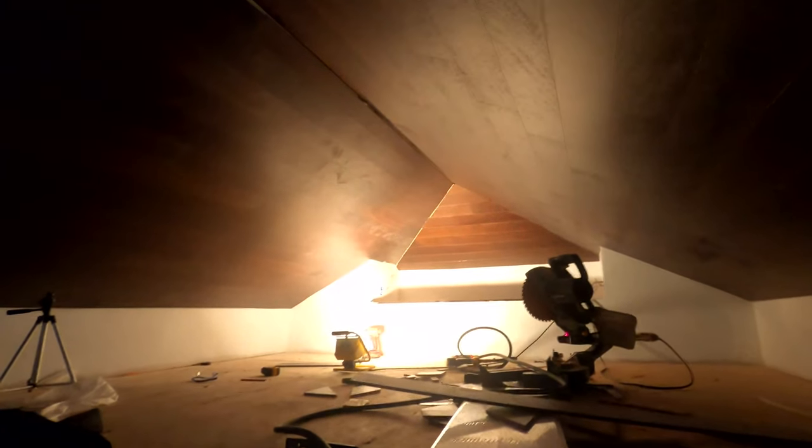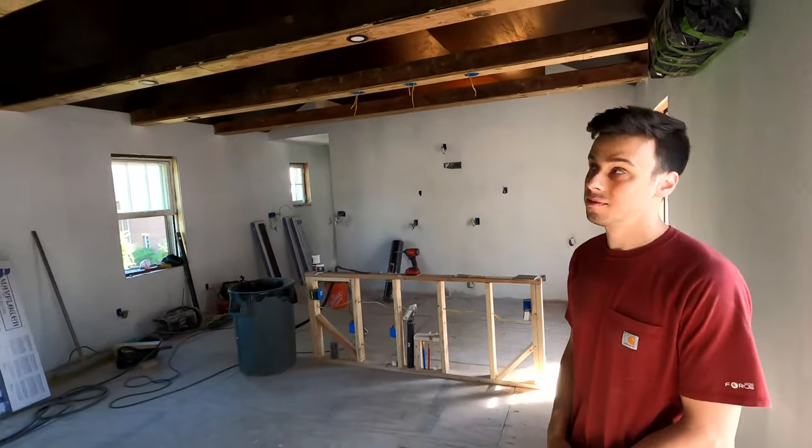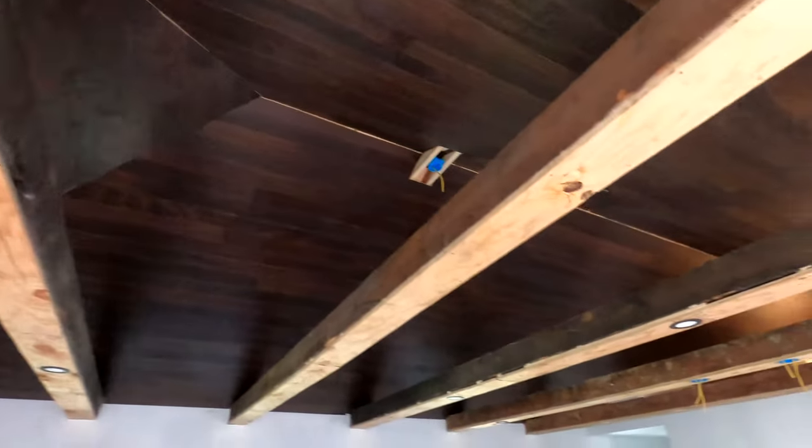All right, so we got all our pieces up — it's looking really good. It's super hot up here, like 90 degrees today, and this loft is super insulated so we're really sweating. We got it done. What we're gonna do now is clean up and show you from the floor what it looks like from down there. All right, so we just got down and cleaned up — take a look at the ceiling. Looking really good.